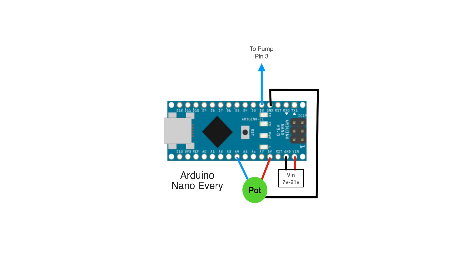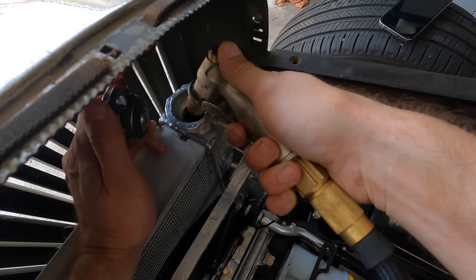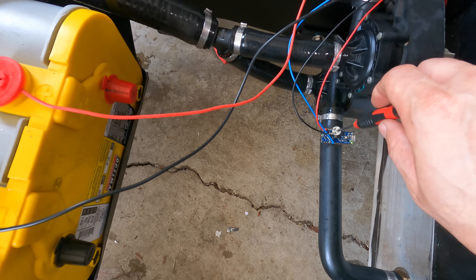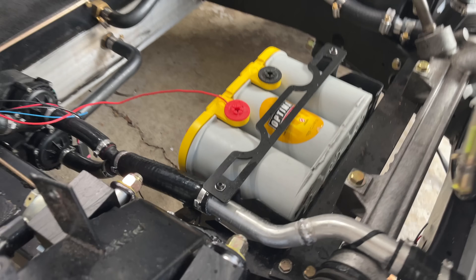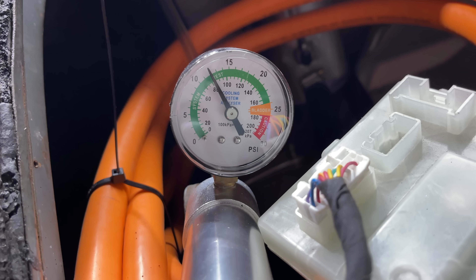I'll throw a link to the Arduino code in the video description. Fill it with water, run the pumps — I can test my controller on the pumps to make sure it speeds up and slows down with the potentiometer. Once the system is all filled, which we can check with my handy level tube on the swirl pot, we can pressurize the system to see where it's leaking. Found one right there — I forgot to change out these two pinch clamps on this beaded tube. So swap that out, pressure test again, and we're good. I came back a couple of hours later and we were still at the same pressure.